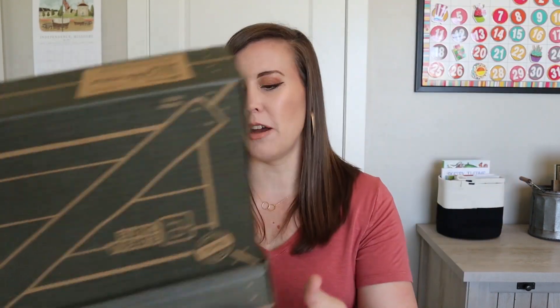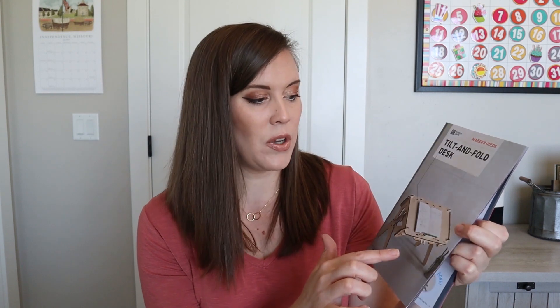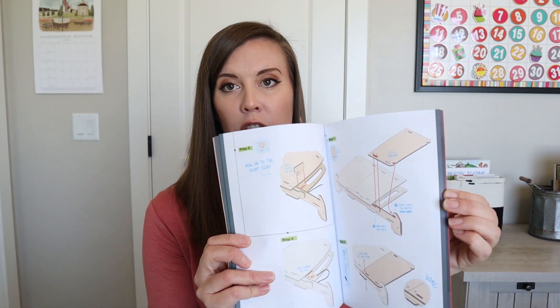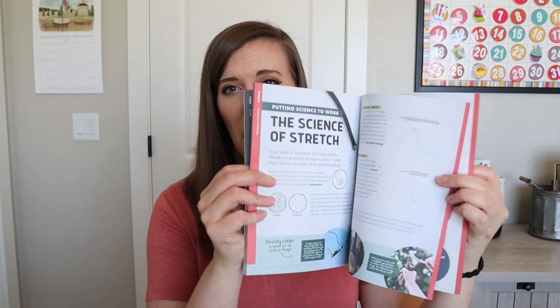When we open it up it has a piece of tissue paper. Then we pull out our booklet — it's pretty hefty — these are our instructions and this looks super cool. Their instructions are all in the beginning usually, and then they have some history in the back or some other experiments and activities you can do. That's a really handy little thing.